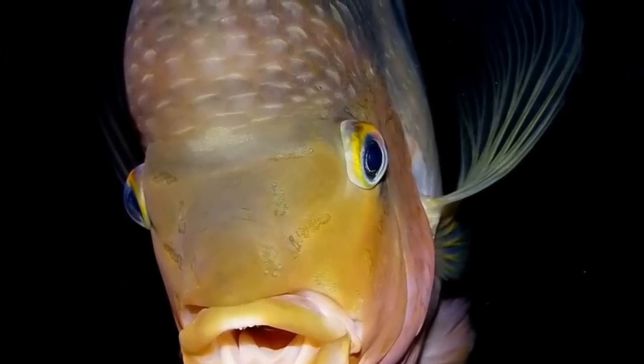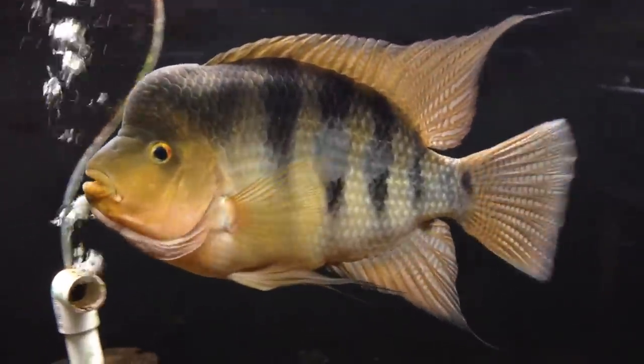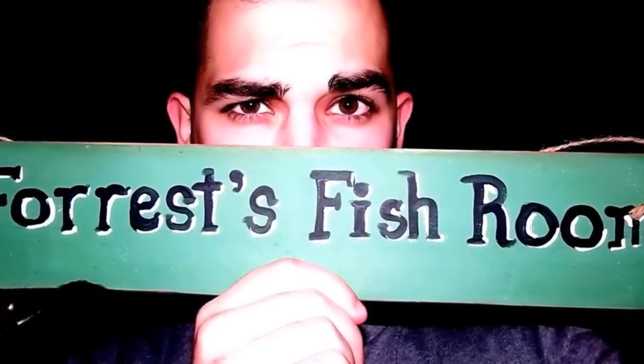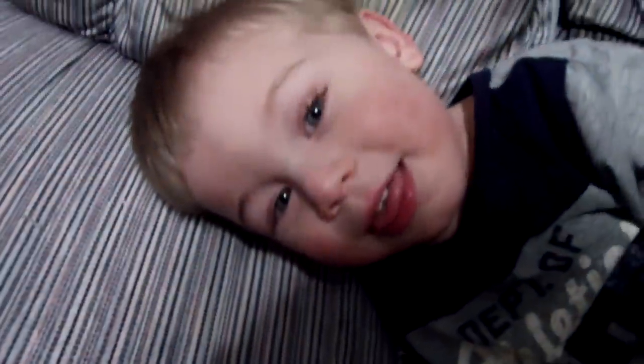Yeah, I'm in the same shirt as yesterday. Get over it. What's up YouTube? Forrest here. Hunter here. Hanging out in the fish room again.